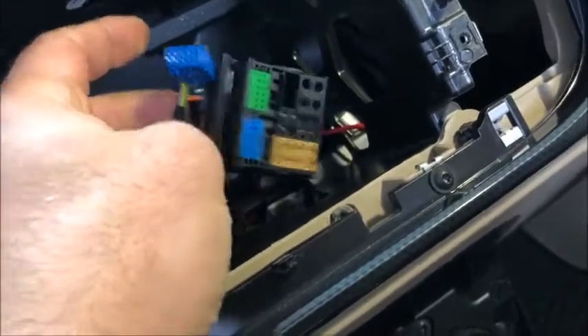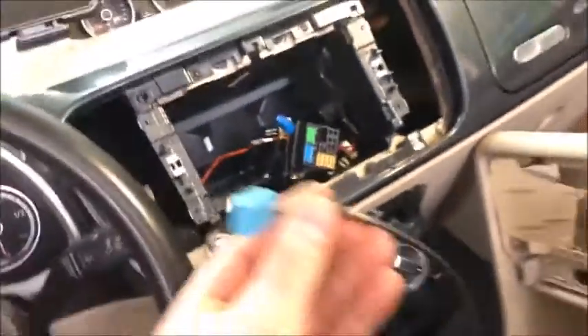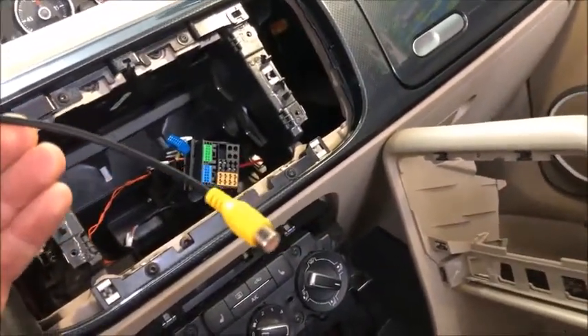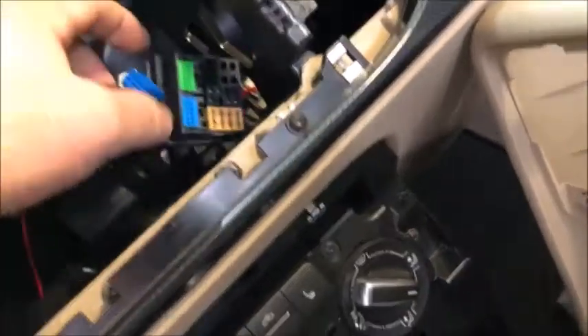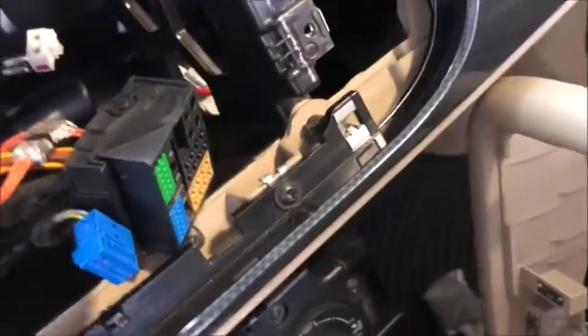Back to the connector block: this is the original connector from the square connector block. There's a little clip in the center — lift it up with a very tiny screwdriver and push the connector out. The connector that comes with the head unit goes in its place, allowing you to use a regular RCA-type backup camera. I went with the emblem backup camera. The camera itself comes with the video cable from the back and its own little blue connector that plugs in there. These are the CAN bus wires plus and minus that plug in directly.